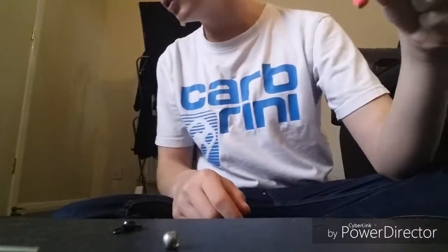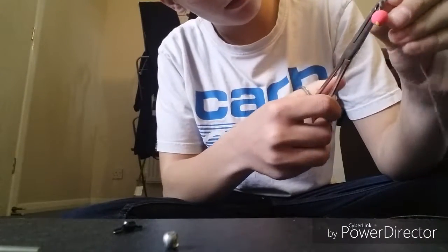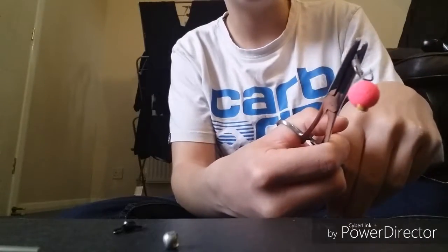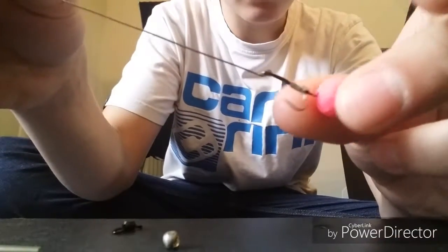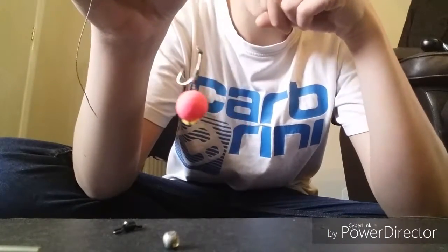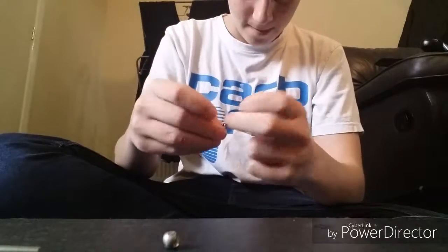Make sure you use your forceps so you don't burn your hand. Once you've shrunk it, make sure the hook is cooled down obviously, and it should look like that. Now get your size 8 swivel and thread it through the eye.